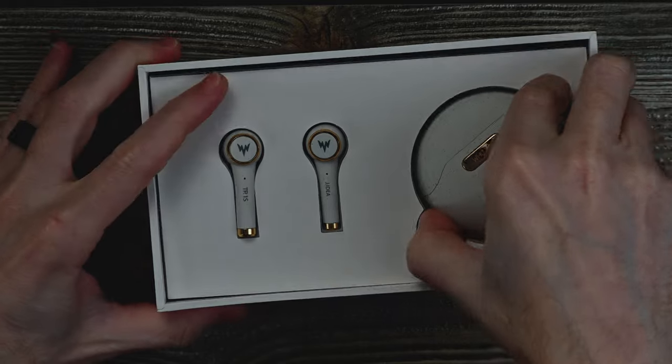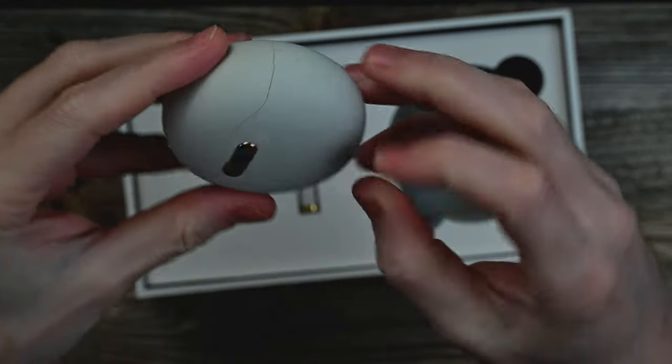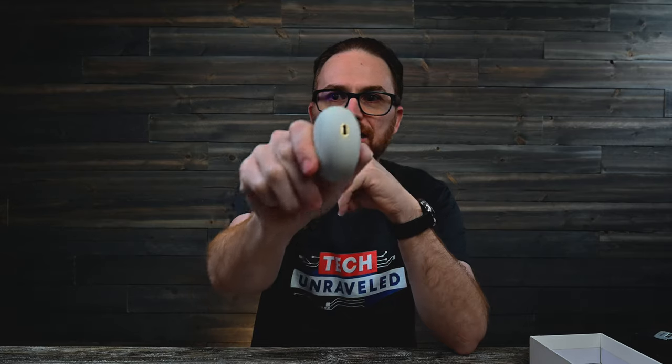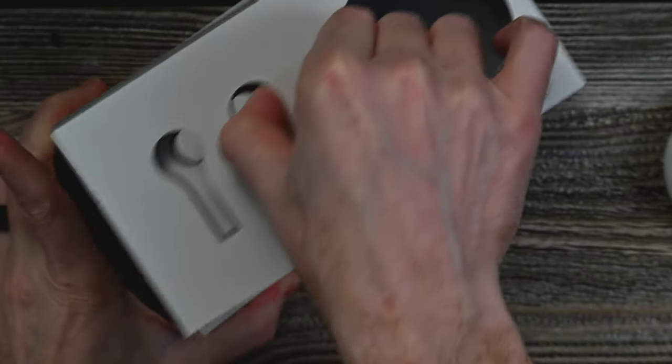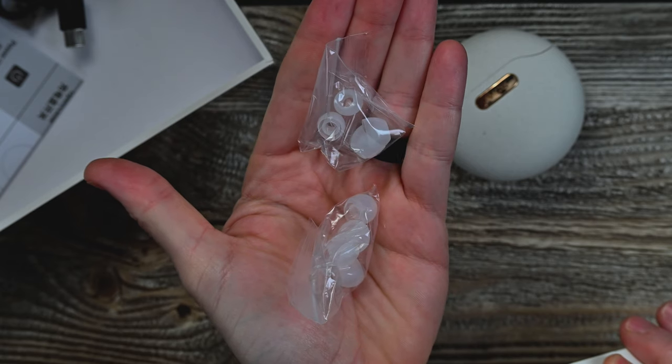Boom, there it is. The case is kind of big, but that's okay — you can throw it in your bag, though it'll be a little bulky in your pocket. The case has a very strange texture, almost feels like styrofoam but it's solid. Got USB Type-C — love that. The lid does not stay open on its own, but I'm kind of getting over that issue. Inside the box: a quick start guide, a USB-A to C cable, a couple of different ear tips, a user manual, and a guarantee card. That is everything in the box.